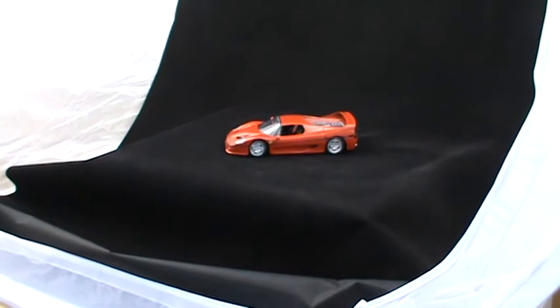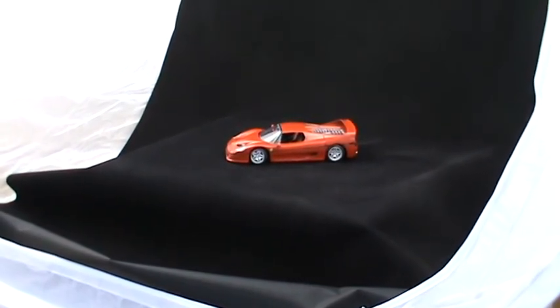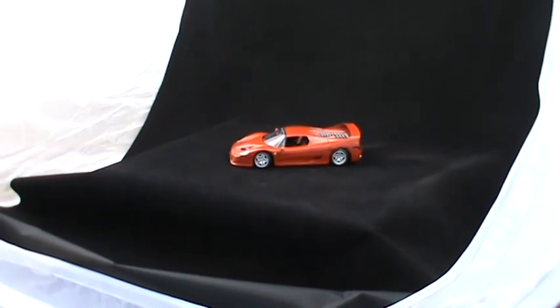I want to get some really good close-up images of this Ferrari. There are some really good decals on it. What I'm going to do is move the model to the front of the light box and set the camera up so I can get these really good close-up images.